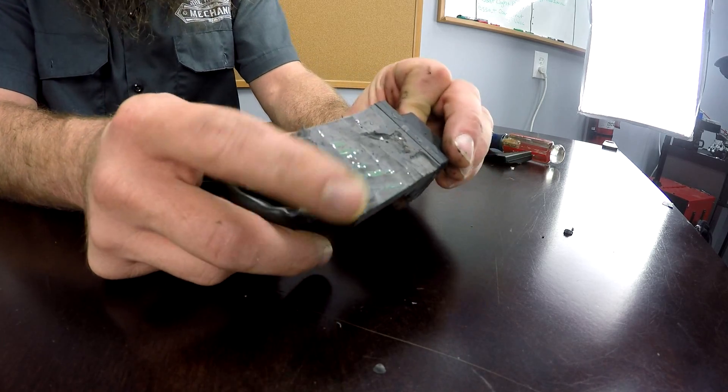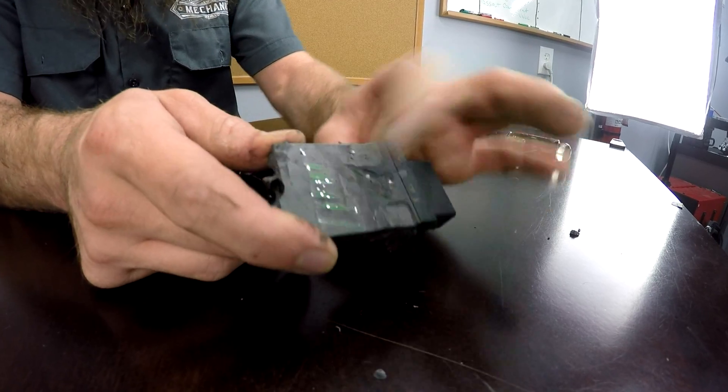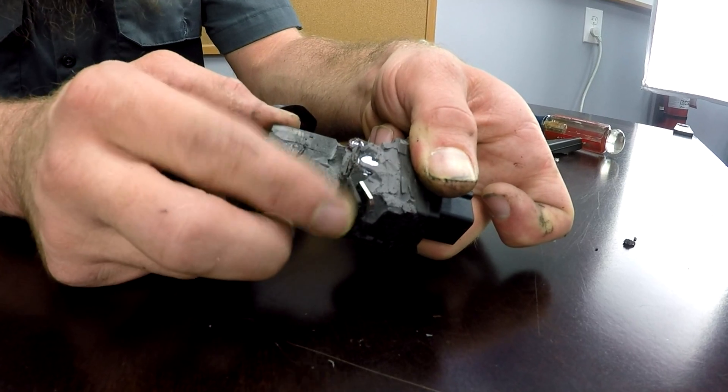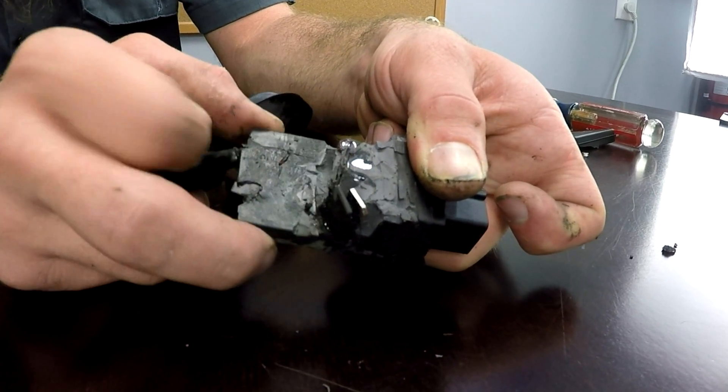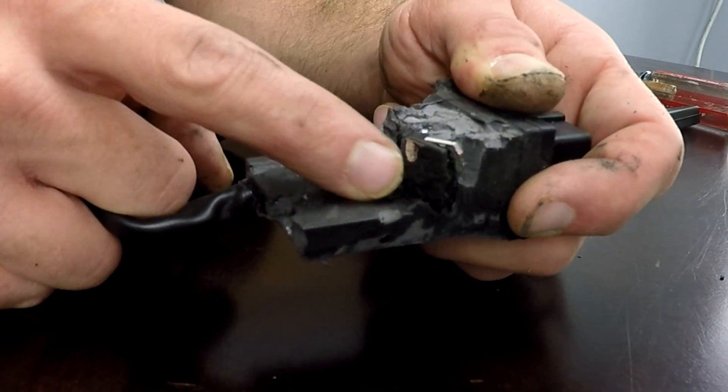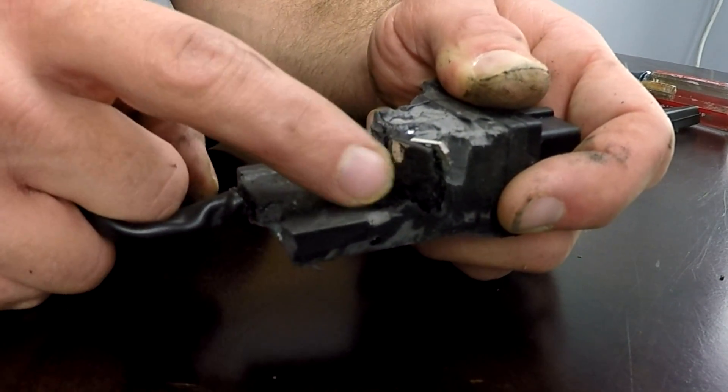So how do these fuel pump control modules fail? Basically, what happens is it stops sending power out to the fuel pump, and I think the biggest reason is that it overheats. You can see here — I spent a lot of time trying to get all this stuff off so you can see the actual circuit board. But if you look right here, there's a spot that's really burnt, and this looks like it's a voltage regulator. You can see a few capacitors in here as well. This is typically the point where you see a little bit of melting on the outside of the case. When they fail and you reach underneath the back seat and pull it out, they're generally really hot to the touch.